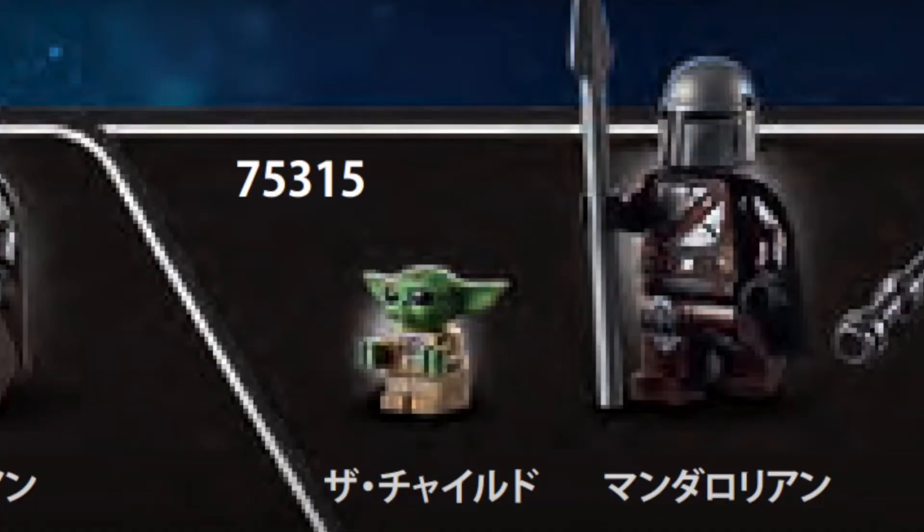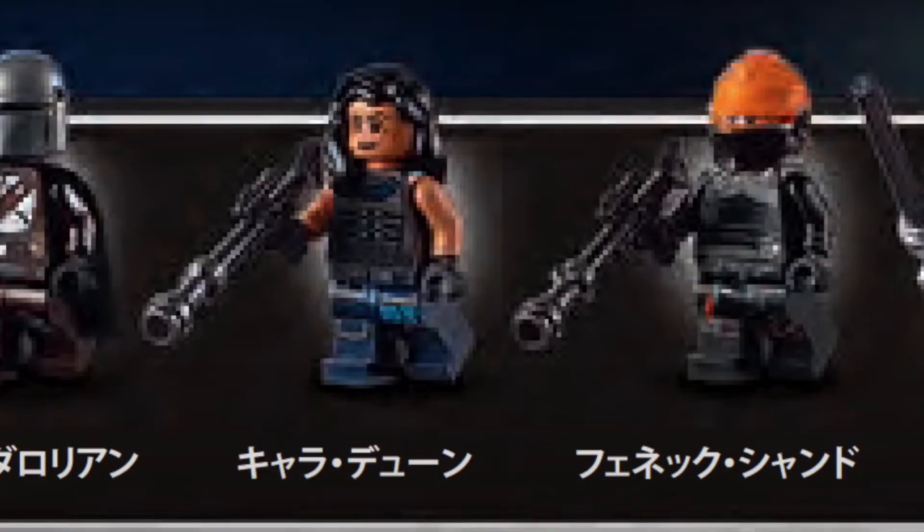The first minifigure is Grogu, the second being the Mandalorian in his Beskar armor with his spear once again. It also comes with Cara Dune, even though there was a bit of a suspicion she wasn't going to be in the set because of her getting fired from Disney. But sure enough, she is in this set. We also have Fennec Shand, which is one of the three minifigures you'll probably be buying this set for if you're into the minifigures. She looks very nice — I think she even has some arm printing, two stripes, which is really cool to see.